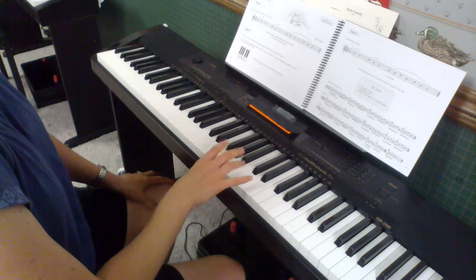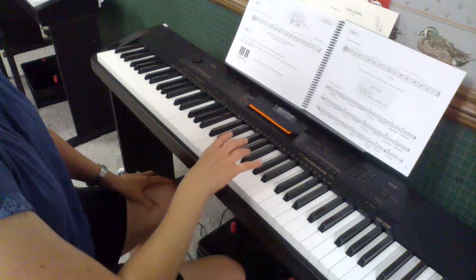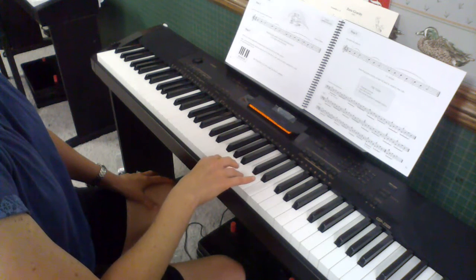You start on A, and first you go up and then back down, and then we do a little bit of turning around.